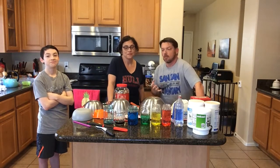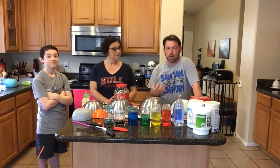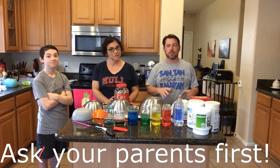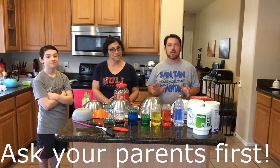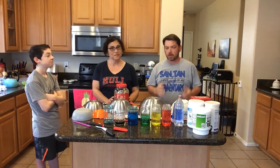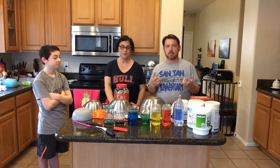Today we're going to talk about what we can play music-wise in the kitchen. The biggest thing is that you have to ask mom and dad for permission first. Don't start banging on pots and pans because a lot of moms and dads are working from home. So ask mom and dad first.